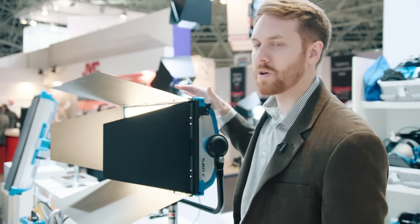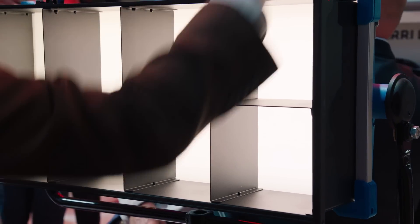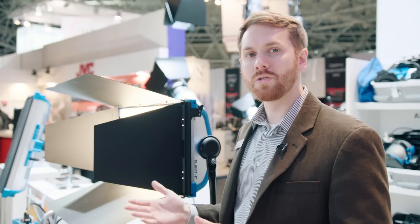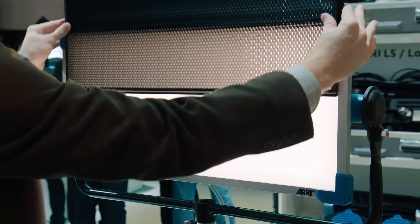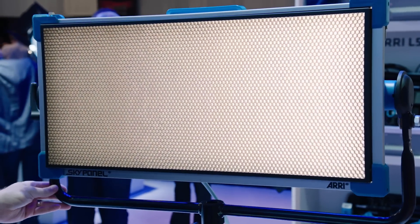In addition to the barn doors, we also have large egg crates that allow you to control the beam spread of the fixture without losing too much light output. We also have honeycombs with actual honeycomb structures that allow you to control the beam spread in a much thinner profile.